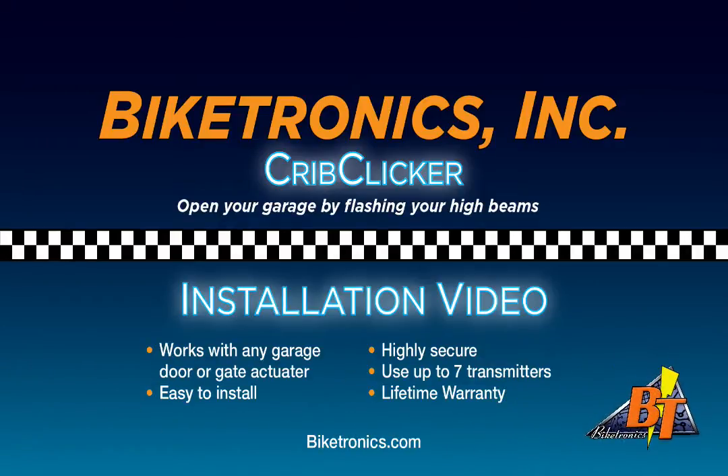Hi, and welcome to another Biketronics video tutorial. In this video, we're going to explain how to install the Biketronics Crib Clicker. This device is a state-of-the-art, highly secure garage door and gate opener.